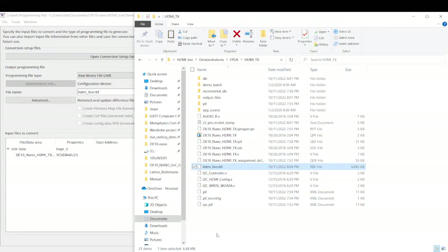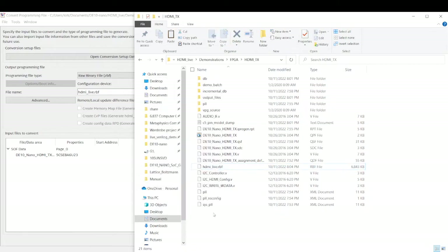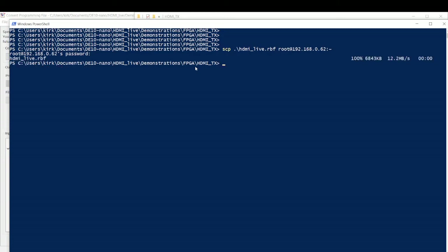What we can do is hold down Shift and right-click in the blank area to open a PowerShell window here. SCP — I'm going to hit Tab to autocomplete — and we're going to send that to root@192.168.0.62, colon, tilde for the home folder. Password is root, unless you've changed it. And there we go.